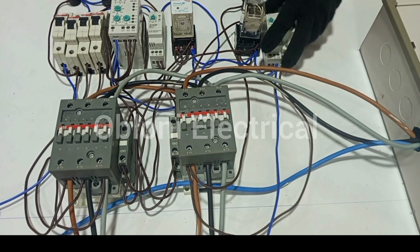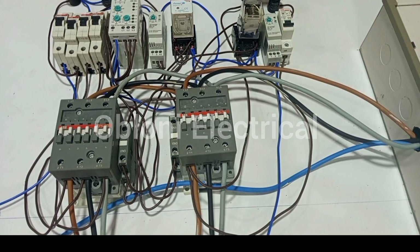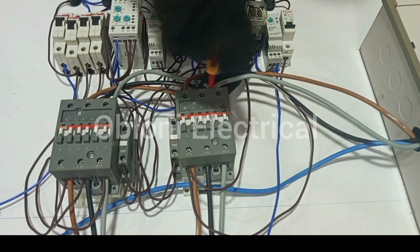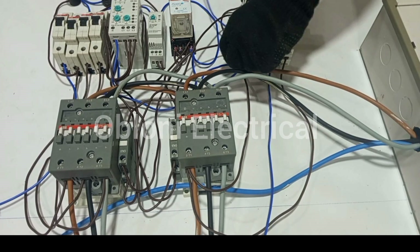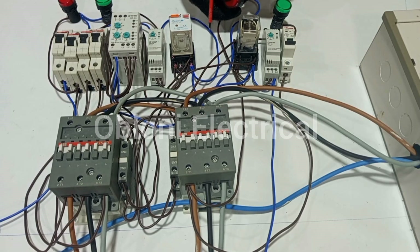So the final connection will be the neutral connection from the generator neutral to these two indicator lamps. So a loop from the neutral here, and then we take a loop to the other lamp.